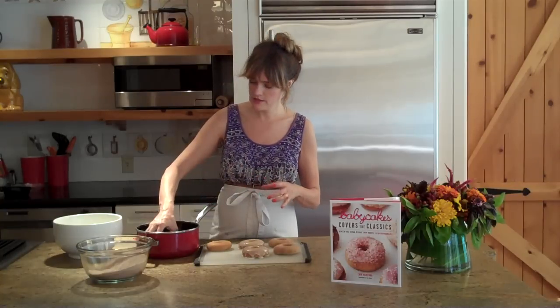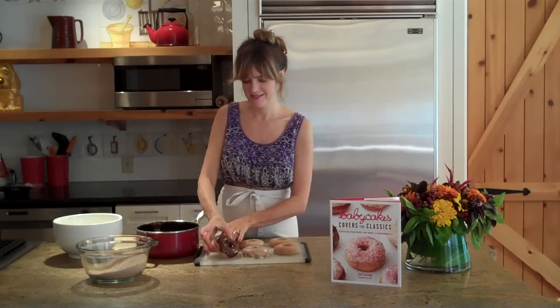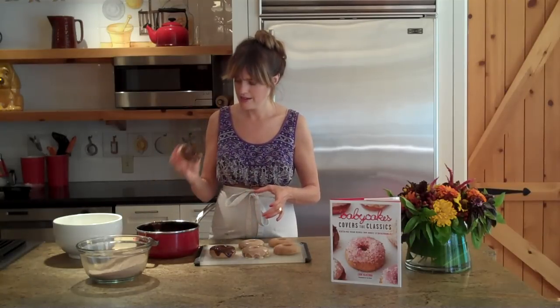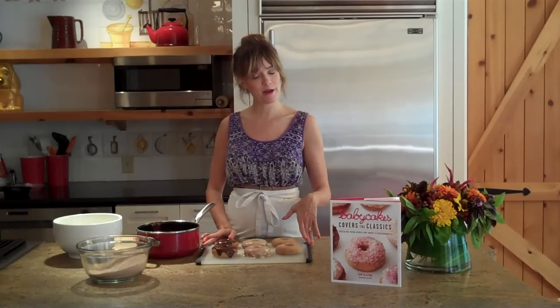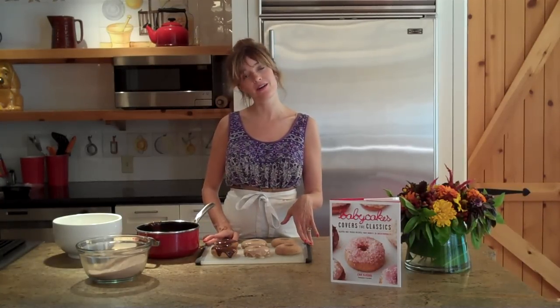Once you have your sauce, dip, dip, dip and you're done. Here, as easy as one, two, three, you have a variety of doughnuts fresh from your own oven.